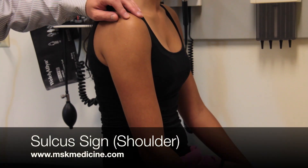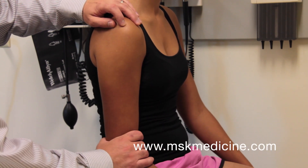The sulcus sign indicates inferior instability of the glenohumeral joint. To perform this test, have the patient seated with her arm relaxed.